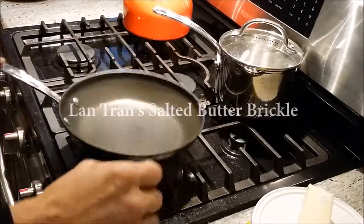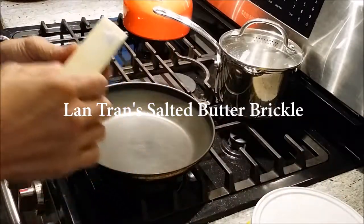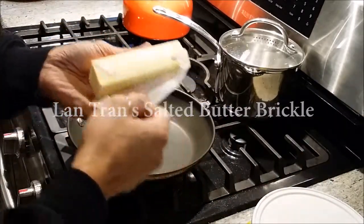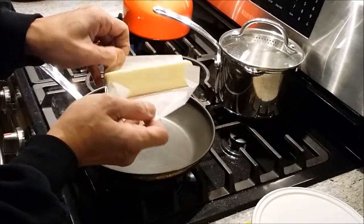Today I'm going to show how to make Brickle — my version of salted butterscotch Brickle.